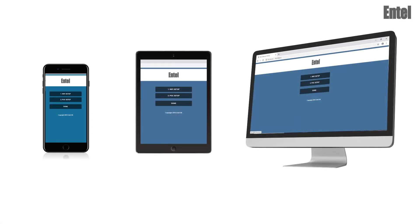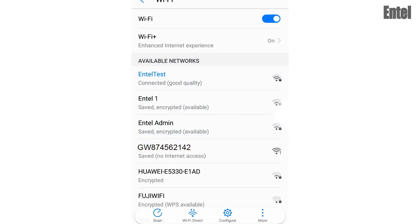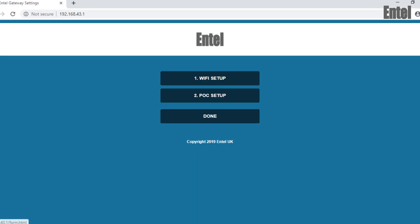Using a smartphone, tablet or PC, connect to the gateway via its Wi-Fi hotspot. The network will be listed as GW with the gateway serial number appended. Once selected, you will be directed to the gateway's Wi-Fi configuration page.